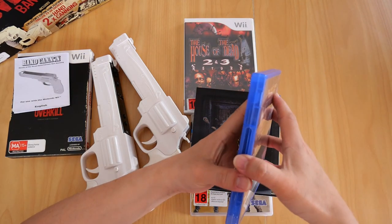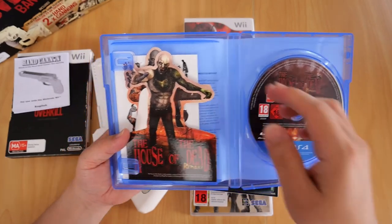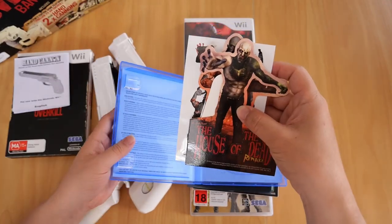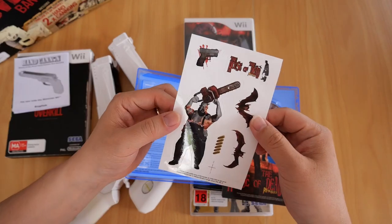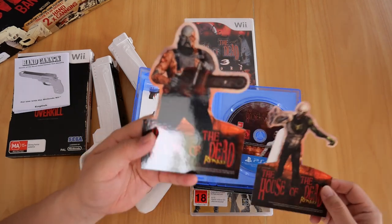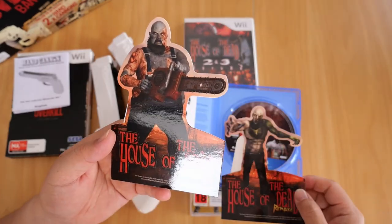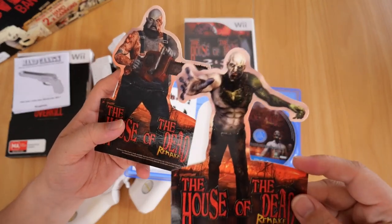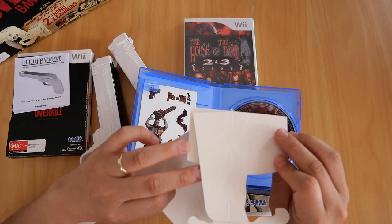If you open it up, you've got the Blu-ray disc and three items: a sticker set, and two character stands. The one with the chainsaw is Samson, and the other is Sam. I haven't opened these up, so they're still brand new.